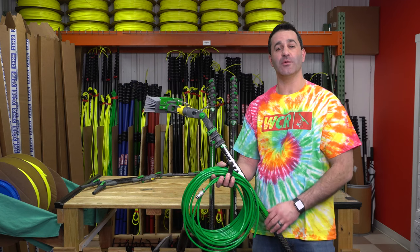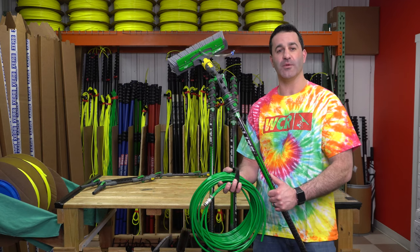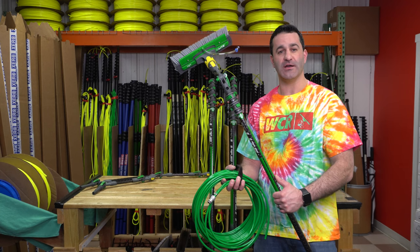Connect it and you're up and running with your new N-Lite carbon composite water fed pole from Unger. Be sure to check them out at windowcleaner.com.